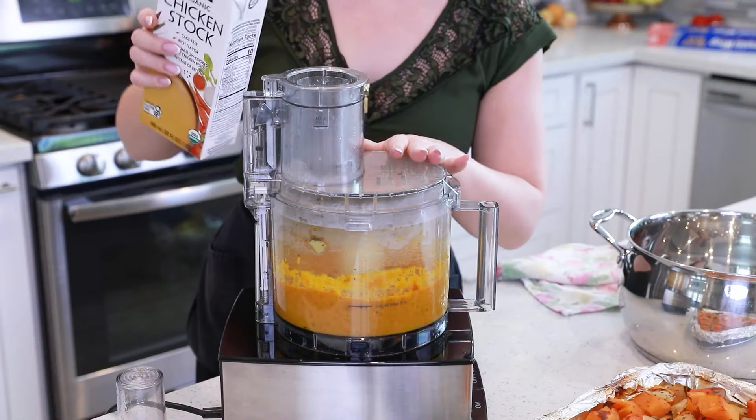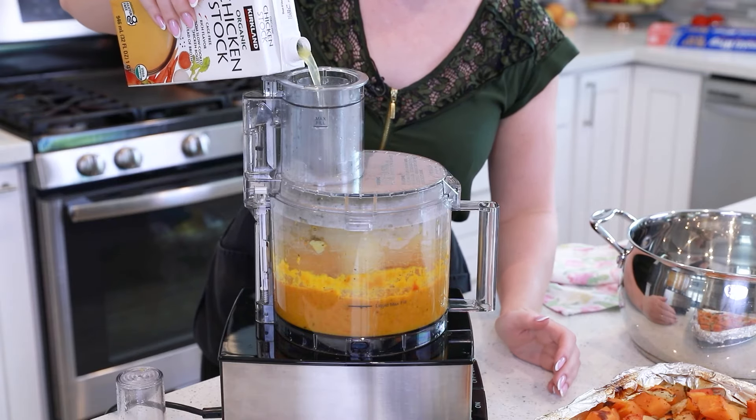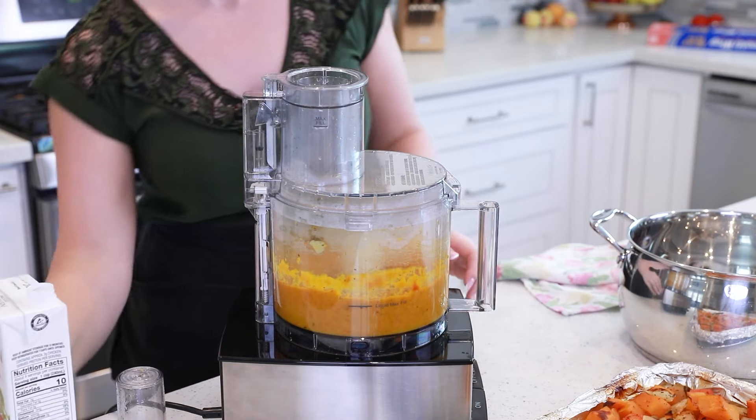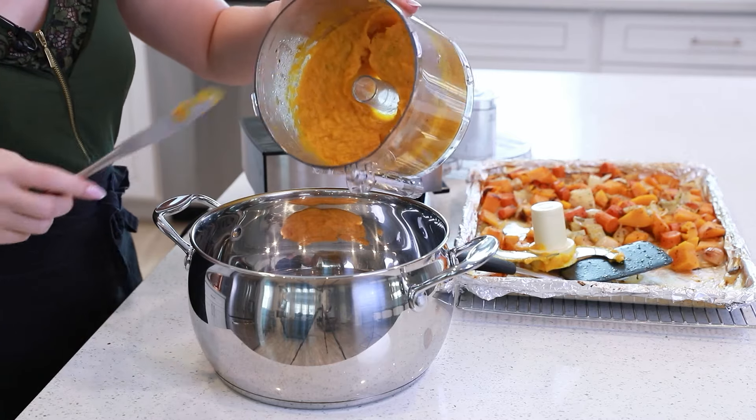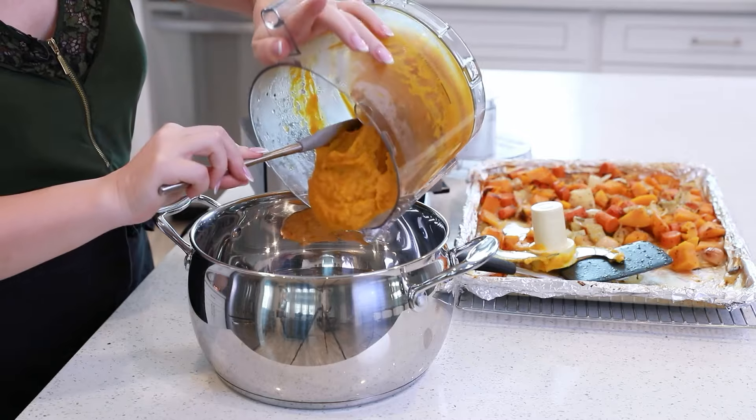Because this puree can be quite thick, I like to thin it out with just a little bit of chicken stock. Transfer the puree into a large pot.